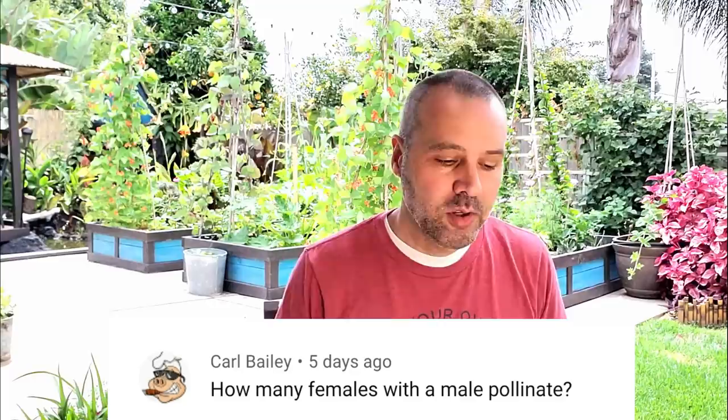The next question is from Carl Bailey, and this was a popular question as well: how many females will a male pollinate? Lots. Basically, if you're doing what I was showing you with the hand pollination, as long as you see pollen still on there, you've got enough to keep going. So keep going.